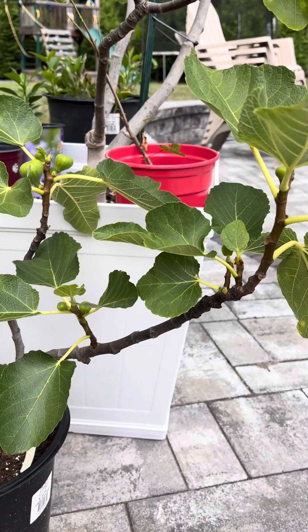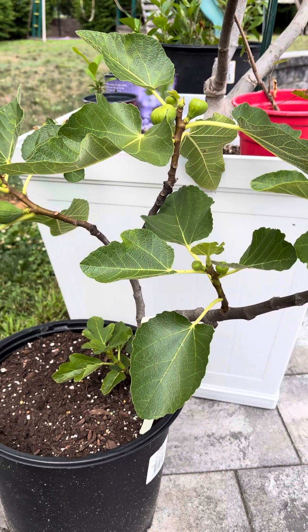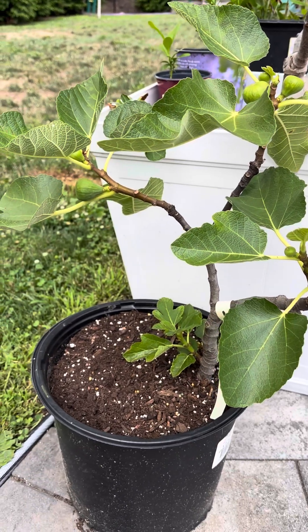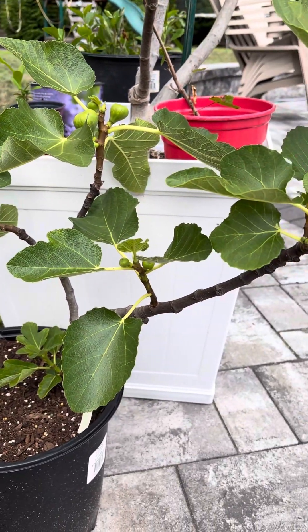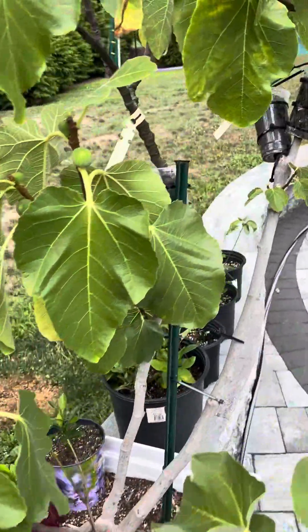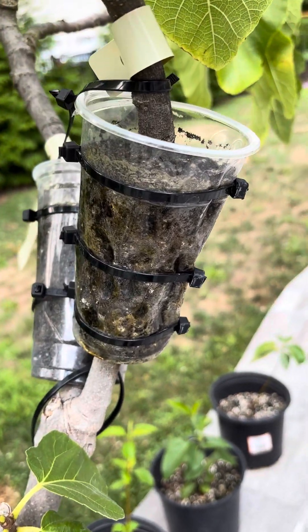So the answer to all your questions — can we cut a dormant air layer during the wintering process and replant it in order to grow figs — is yes, you can, because I have done it right here. Not only have I done this, but we're taking the experiment further and we are cutting these air layers that we did before November last year.